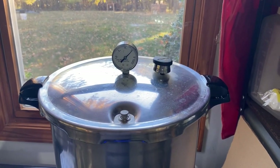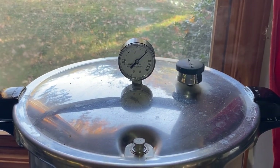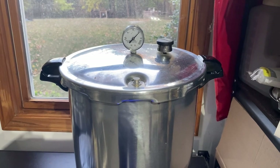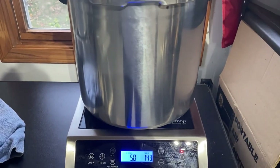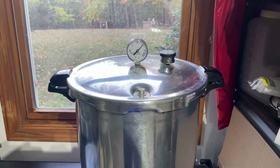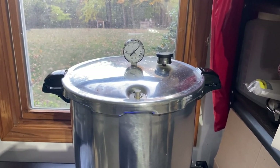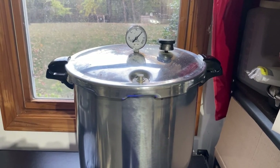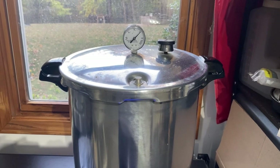We want it right at 15 PSI. The weight is rocking a little faster than I wanted, but I've just turned it down to 5.0 on power. In a few minutes you'll see how much this slows the rocking of the weight, which means we're losing less steam. This is really important because you do not want your pressure cooker to boil dry — so it's really good to do this reduction after your pressure cooker has been running for about 30 minutes.